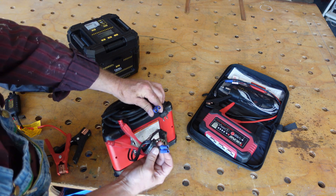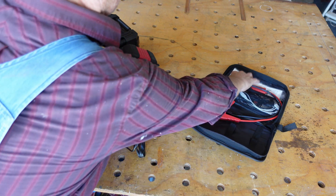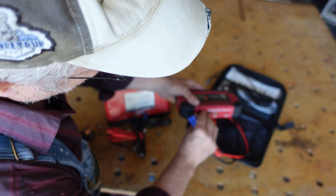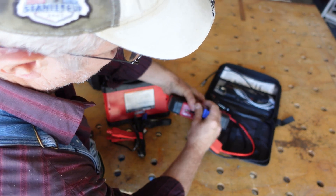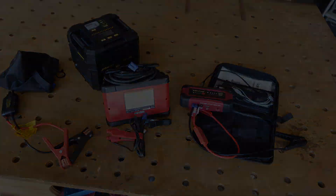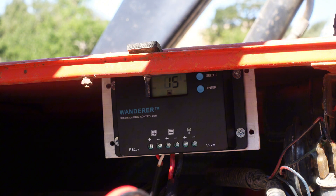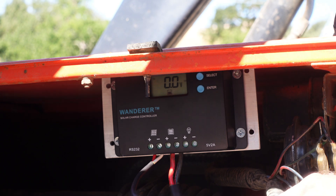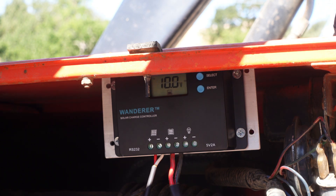I rewired my own battery charger to use them. My jump starters all have these types of plugs. It's much easier and safer to plug your jump starter into one of these rather than have your hands close to moving parts of the engine. All done. I hope this video gave you some ideas on how to keep your own batteries healthy. You can find links to all the parts in the description below. Thank you for watching. See you in the next video.